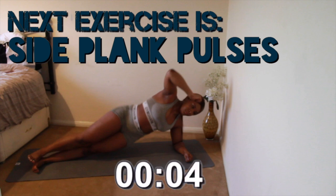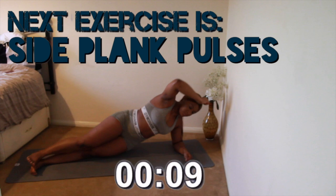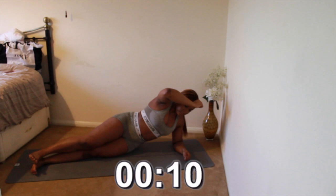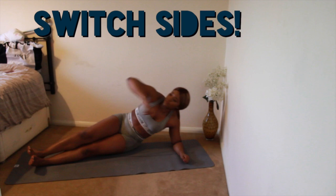Second to last exercise is side plank pulses. Don't let your knees touch the floor at any point of this exercise, and try to push your hips right up.